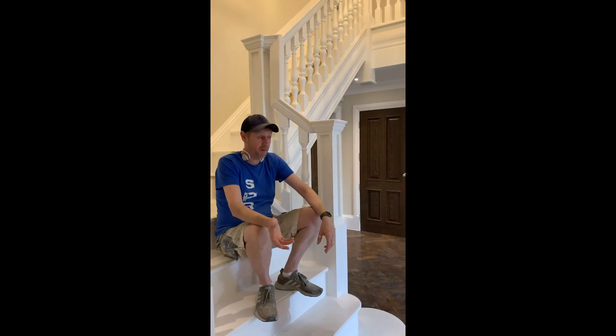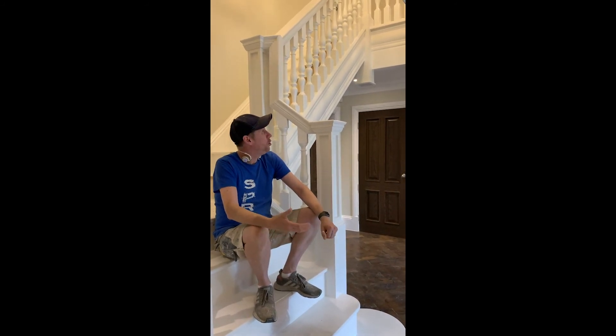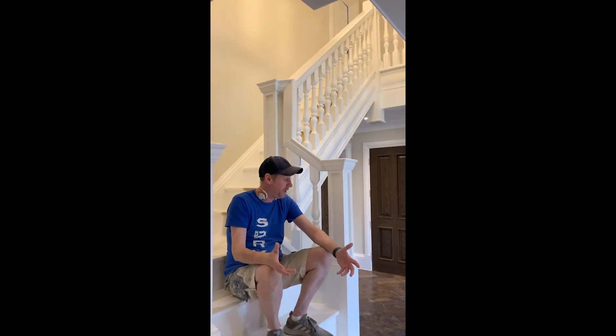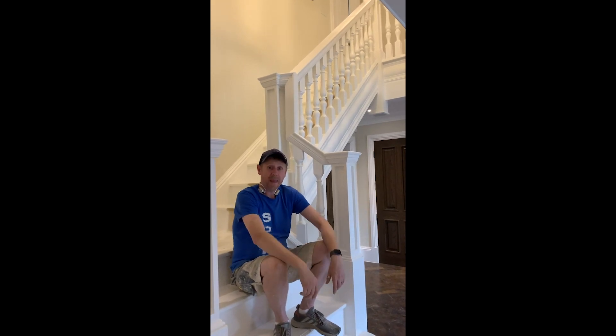Just speaking to the client — she's very, very impressed, very pleased. Nobody else we've found can actually deliver a spray finish to this level within a house that's already finished. So we're pretty chuffed. It looks great. We're very pleased with the client's reaction. Happy days.